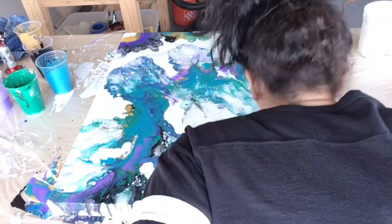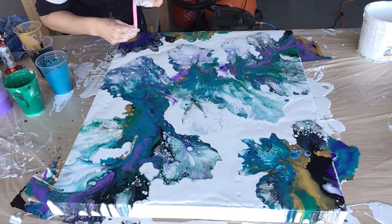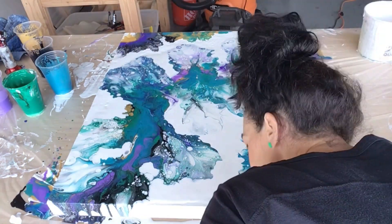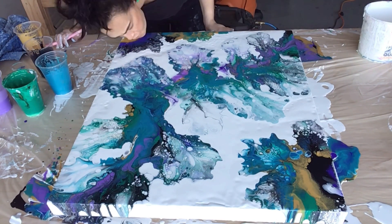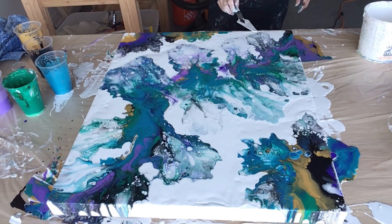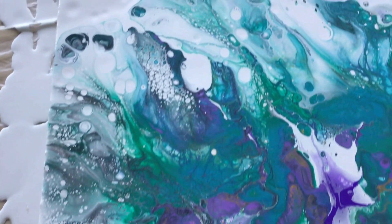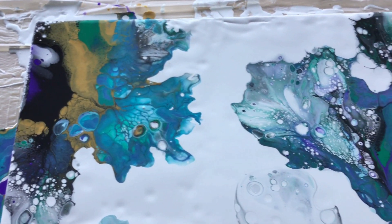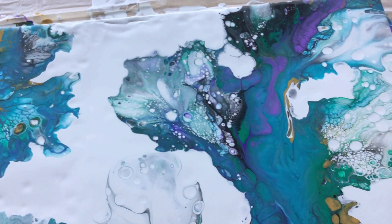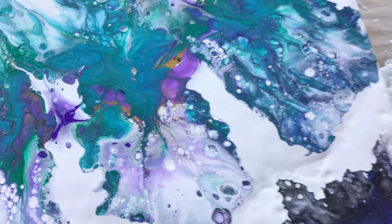I'm just messing around with it and fixing some spots. That turned out pretty! I'll show you guys the dried result.